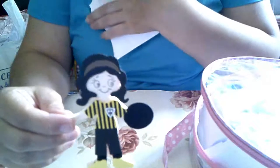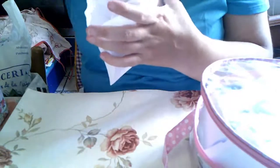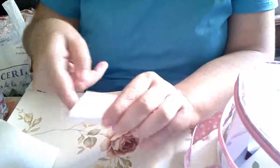Este mi muñequita va para vosotras, o para vosotros, da lo mismo. Lo meto en la caja, en la bolsita que os he hecho. El sorteo será, está abierto hasta el día 26 de agosto.